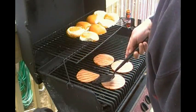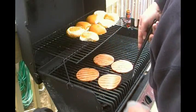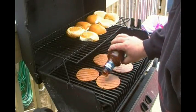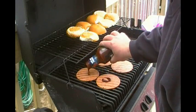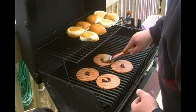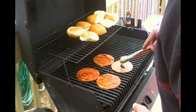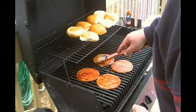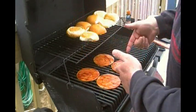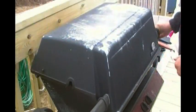This bologna is fairly thin so it's not going to take very long to warm up. I have the barbecue on low heat because I don't want anything to burn — I just want everything to warm up and toast up nice. A little more sauce on each piece, spread it around. When the buns are toasted I'll flip them over, put the cheese on, and put it all together.